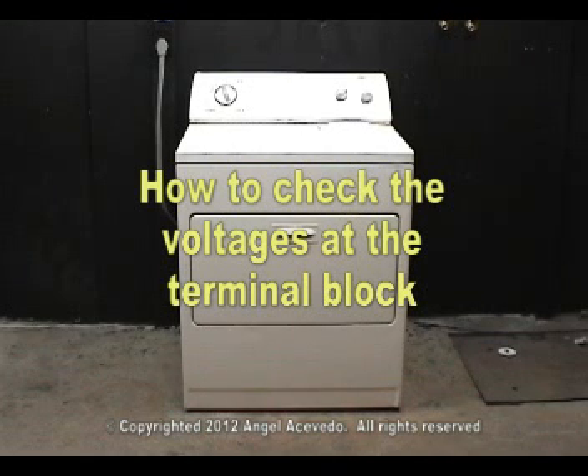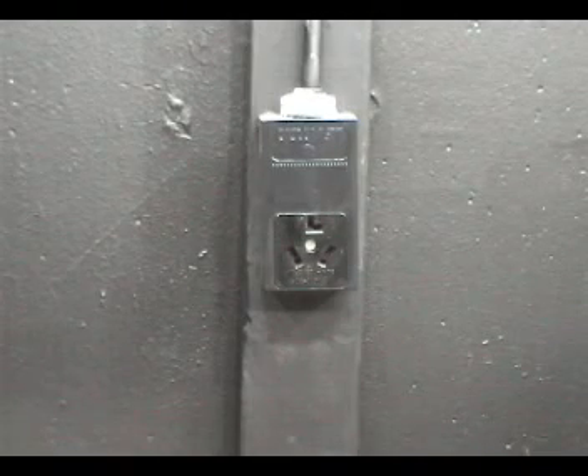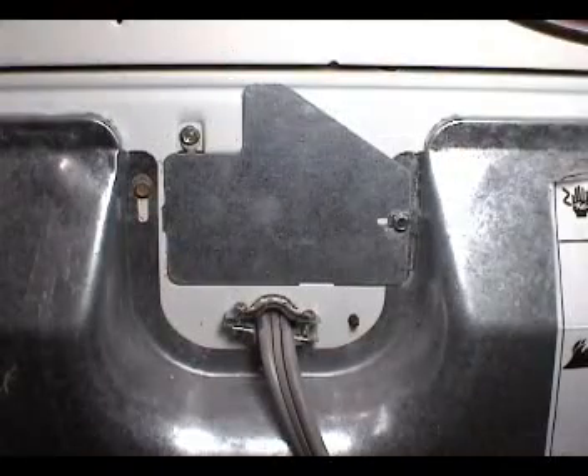Let me show you how to check the voltages at the terminal block. Disconnect the dryer from the wall outlet and keep it disconnected until I ask you to connect it back on. Go behind the dryer and remove the terminal block cover plate.